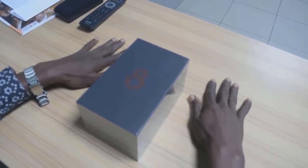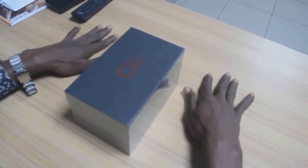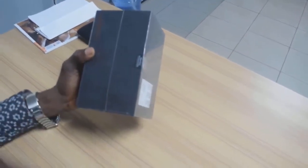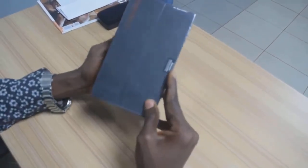I've got the newly launched Phantom 8 just right in front of me and I'm about to unbox it. I'm sure this looks more compact than the Phantom 6. You can actually go check out my Phantom 6 review on my vlog. It looks very compact, small, and very handy.